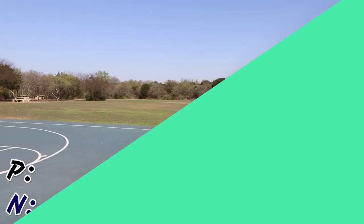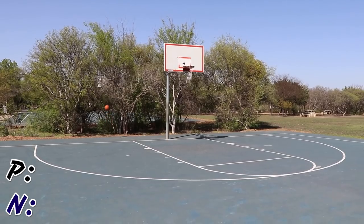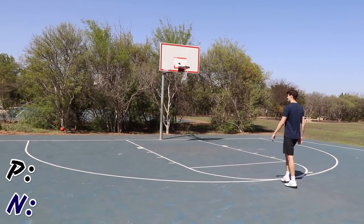We're going to play pig now instead of horse because it's hot. Did that go in? Yeah, it went in. It sucks that there's no net because that would have been more satisfying.